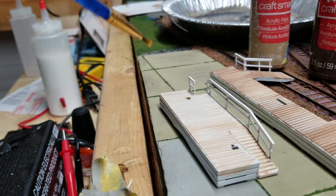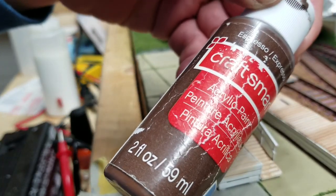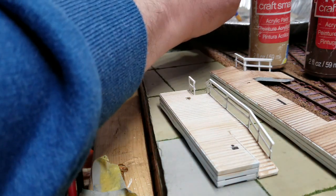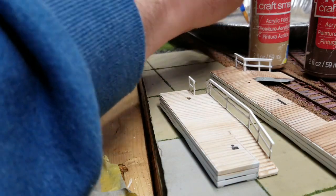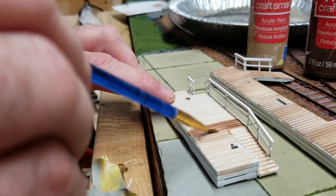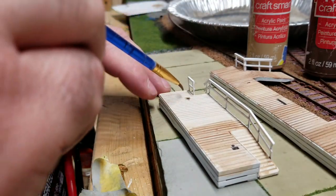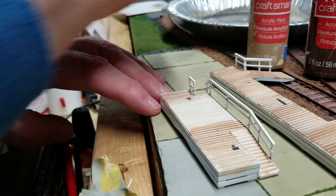I did this one last night, so I'll clean my brush and go with a darker color. This is called Espresso — so it's a really dark brown. You could probably use a dark gray too if you wanted a weather-beaten look. I did this last night so I know it's dry, so I'm going to put this on.